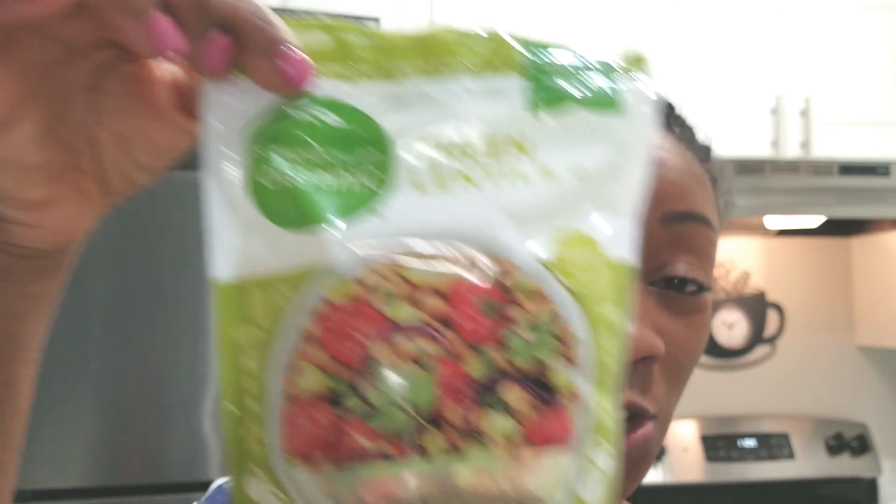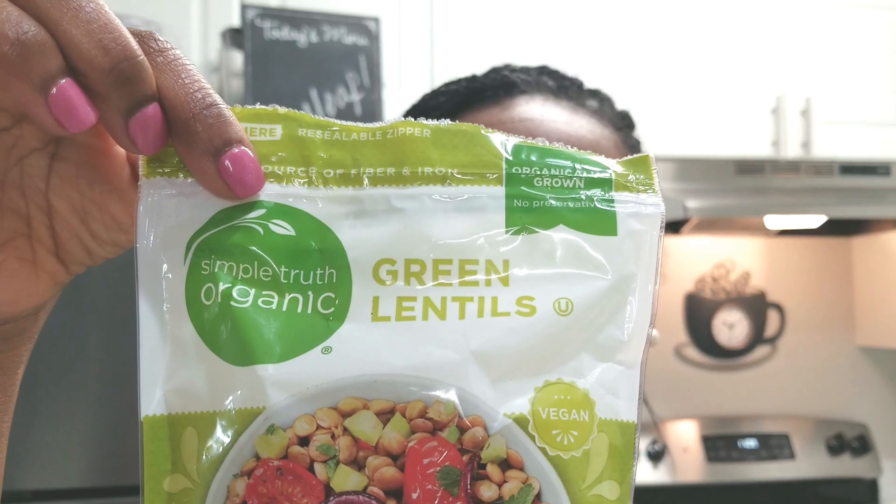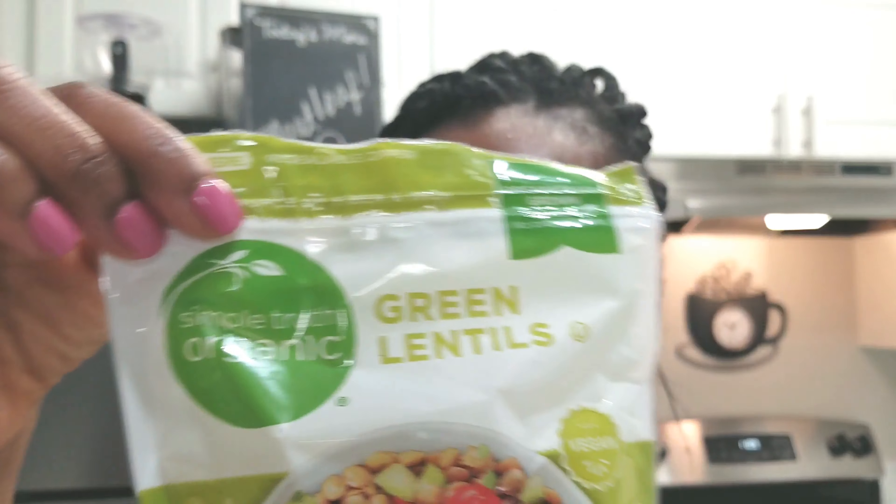Welcome back to Not Your Regular Vegan. I'm Amelia, and on this channel I take regular meals I used to love before I was vegan and turn them into totally good, totally vegan meals. A quick reminder: if you like the video, go ahead and hit the like button, share it, and subscribe so you'll know when I post other videos.